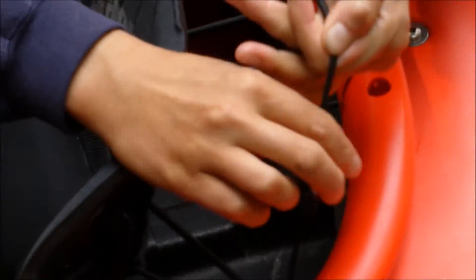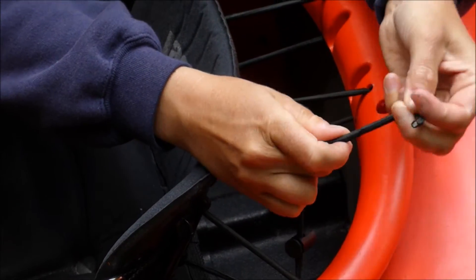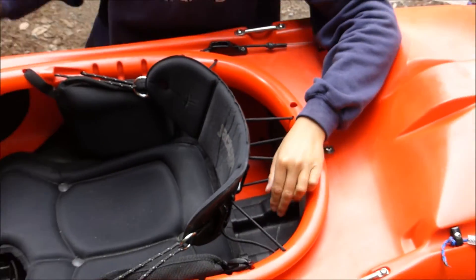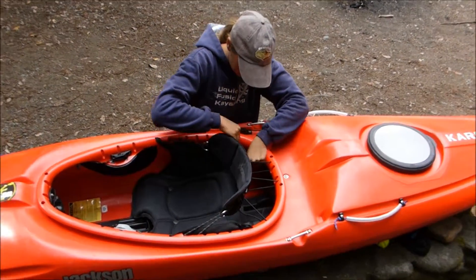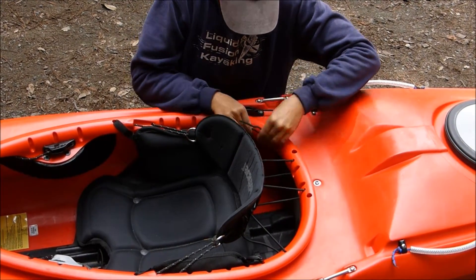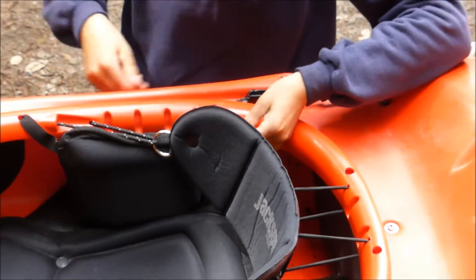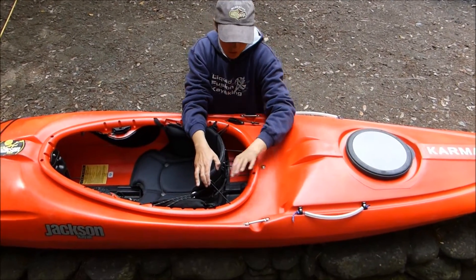The first step to doing that is taking the ends of the bungee, getting the knots out, and pulling the hooks off. I always like to put the hooks in my pocket or else they get lost. Do it to both sides. Then next we pull out the bungees.